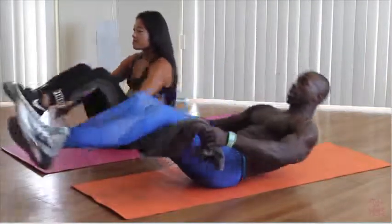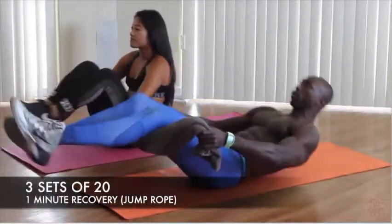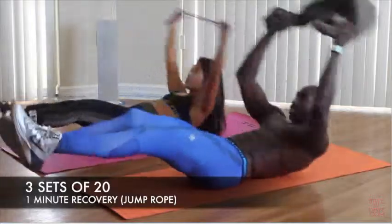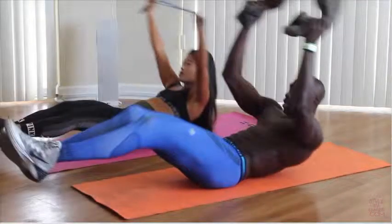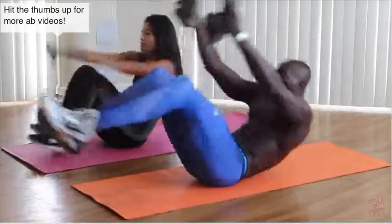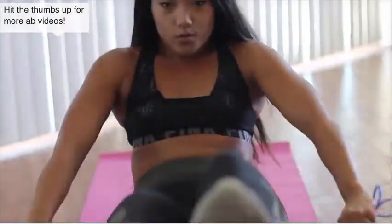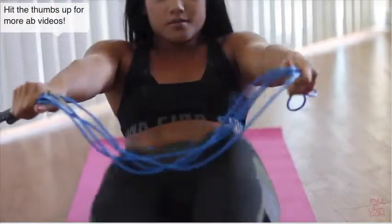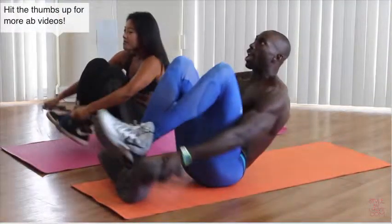Six. Eight. Remember to breathe through each range of motion. Ten. We're going to take one minute more after we get done. Twelve. Fourteen. Sixteen. Eighteen. And twenty.